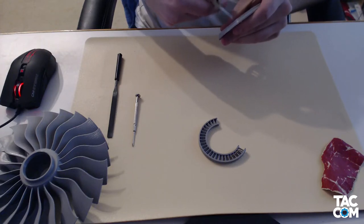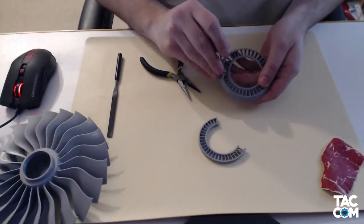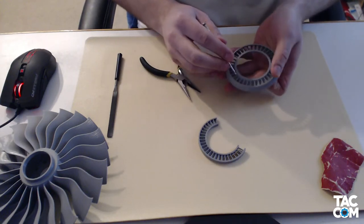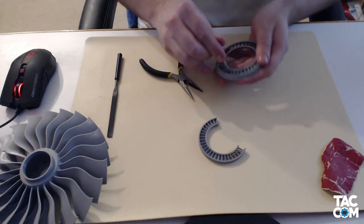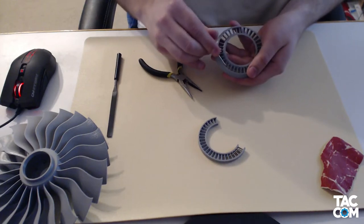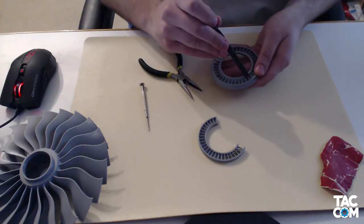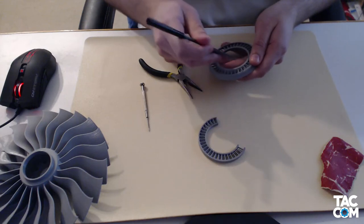The screwdriver was my most used tool. I also used it for removing support material, but I used it a ton in cleaning up the airfoils. They weren't too bad, but I just wanted to scrape them down and remove all the little stringy bits. I also found that sliding the shaft of the screwdriver over the leading and trailing edges of the airfoil at different angles got rid of a lot of the dimples. I printed a second batch of parts for a friend, and he found that using a small file also worked really well at cleaning up the airfoils — I'd probably recommend that over using a screwdriver.